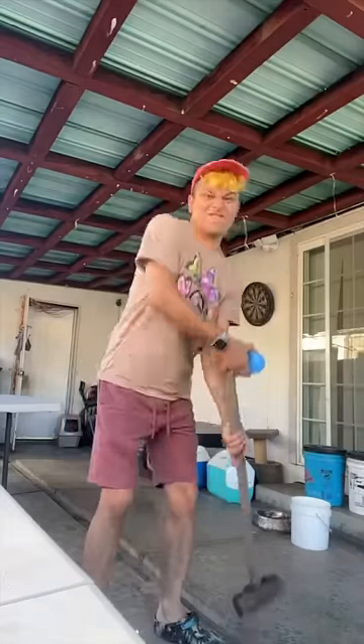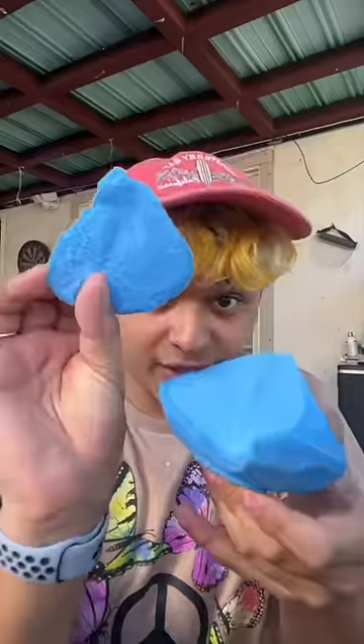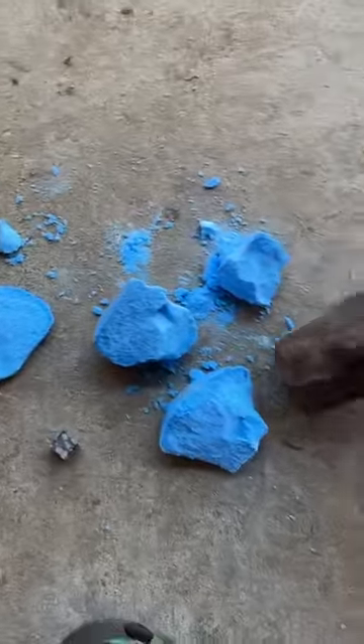Are you guys ready? Whoa, that's like rock solid. Oh, it broke into two pieces but there's nothing yet. Okay — oh my god, we got a stone! Let's try to break these big chunks to see if there's anything in them.